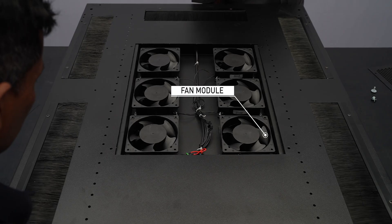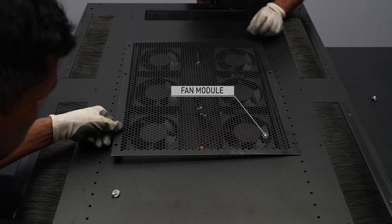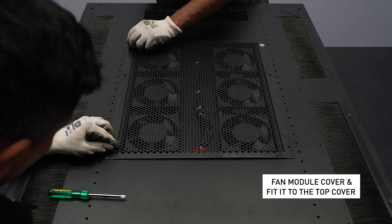Tighten the fan module to the top cover. Take the fan module cover and fit it to the top cover.